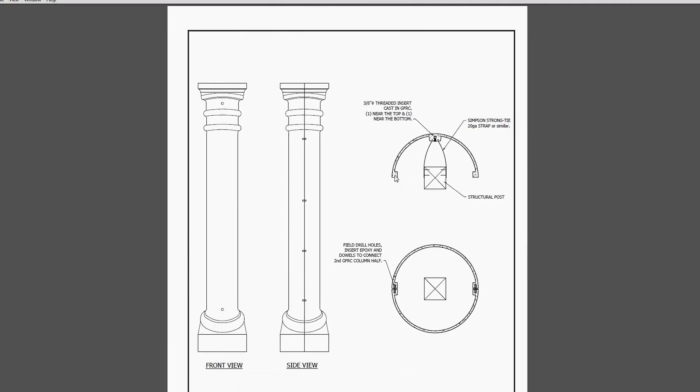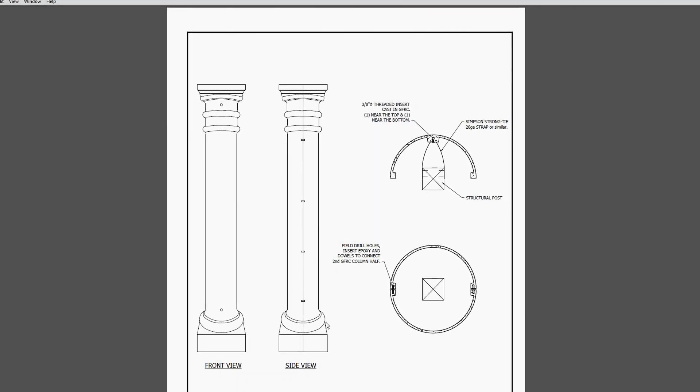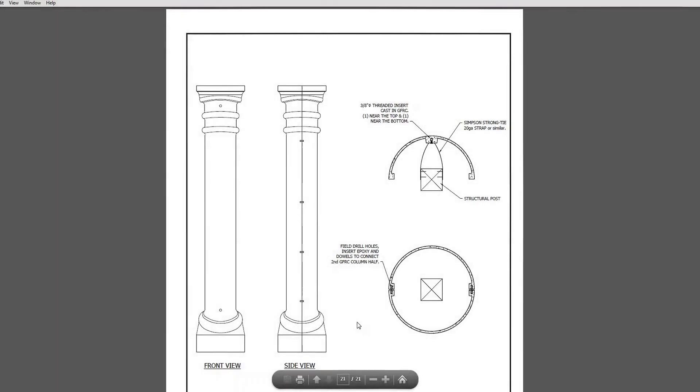On bigger columns, we'll actually cast an insert in to create a prefabricated pocket in the edge so they match up. Typically on smaller columns, we just have it field-drilled and attached. That concludes our presentation on GFRC attachments. If you have any questions, please feel free to contact us. Thank you.